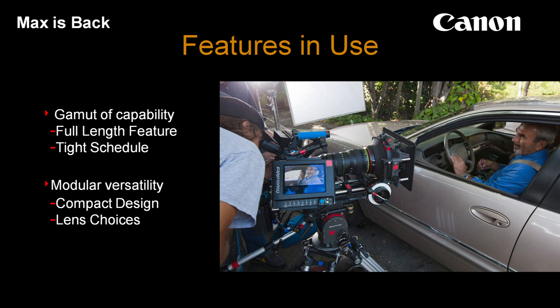And of course the lens choices really add to that. Using EF lenses, they have the ability to use very small lenses that would fit into a tight space, whereas a PL or cine lens would be much larger even at the same focal length.